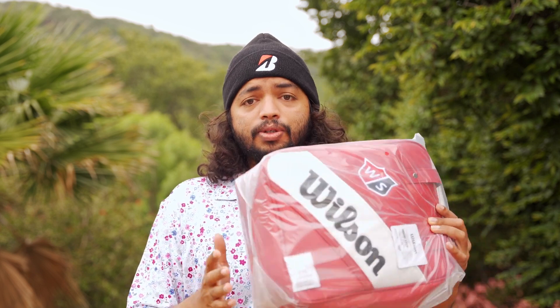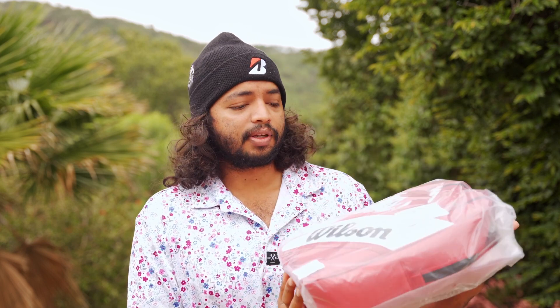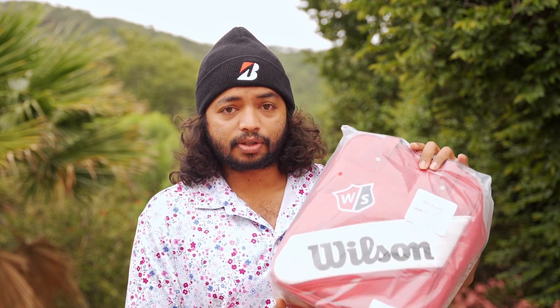What's up guys, welcome back to the channel. It's Christmas time and I was pleasantly surprised by the gift that Wilson Golf South Africa sent through, so I just want to say thanks to them. What most elite amateurs would love to have in their golf collection is a nice little practice shag bag — obviously you put your practice balls in here, and it's nice to have a dedicated bag for this.